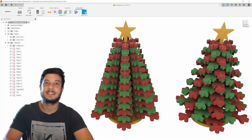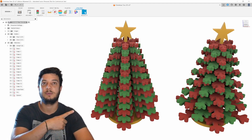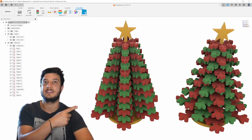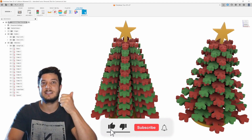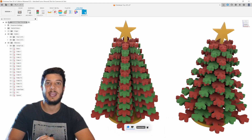Hey everyone, welcome back to Cartel Files. My name is Adrian and my job is to simplify laser design for you so you can start building your next project quicker. In today's episode we're going to have a look at a design that I put together and specifically on how we can nest each and every one of these components into a piece of material ready for mass production. Please give this a big thumbs up and subscribe to our channel — it really helps us grow and keep bringing new and free content to you every week.